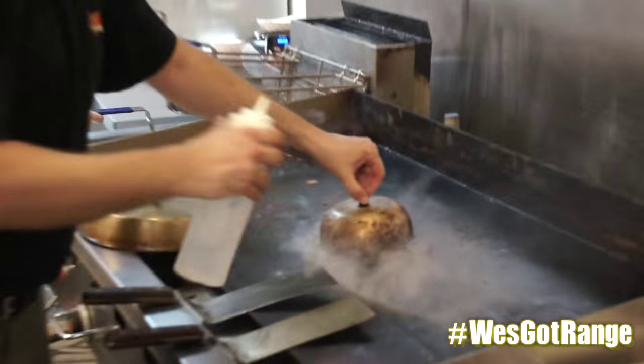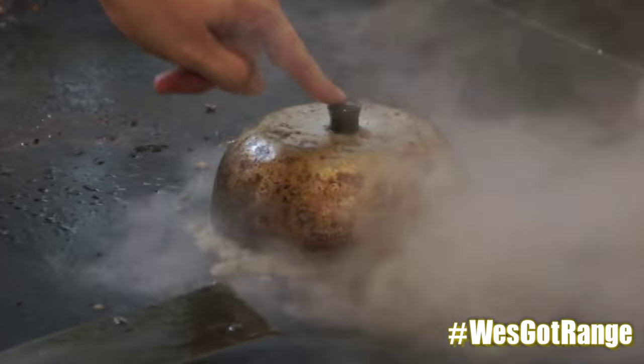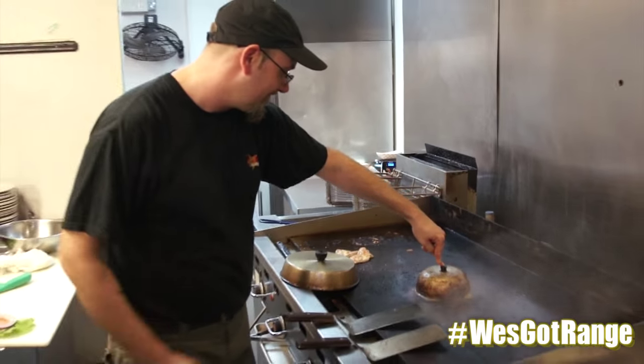American cheese. Little shot of steam — steam it up, Chef, steam it up, baby.